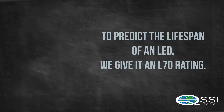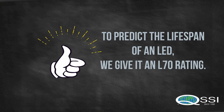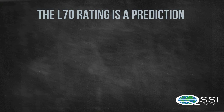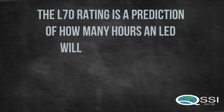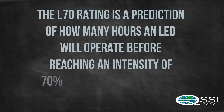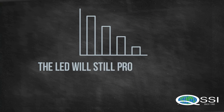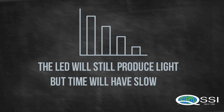In order to predict the lifetime of an LED, we give it something called an L70 rating. The L70 rating is a prediction of how many hours an LED will operate before reaching 70% of its initial light output. The LEDs will continue to produce light, but time will have depreciated the lumen output.